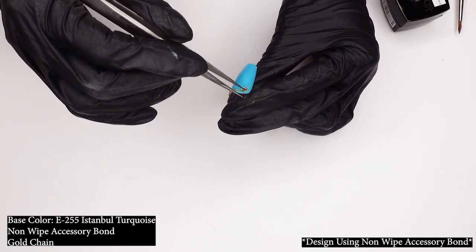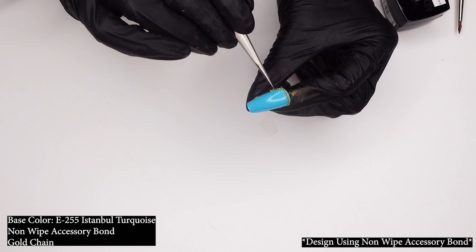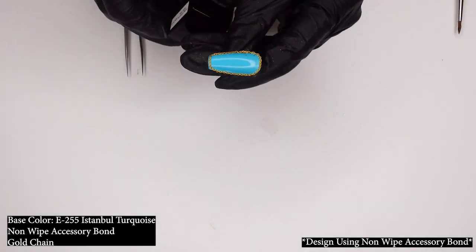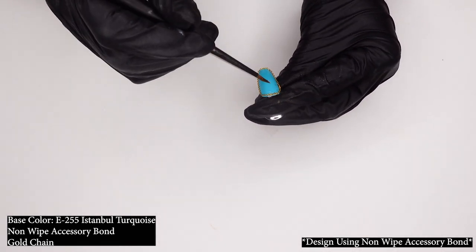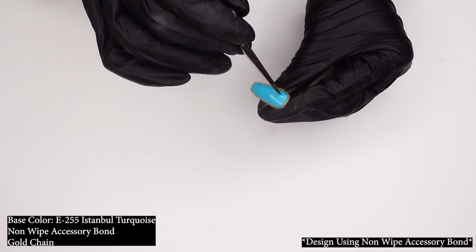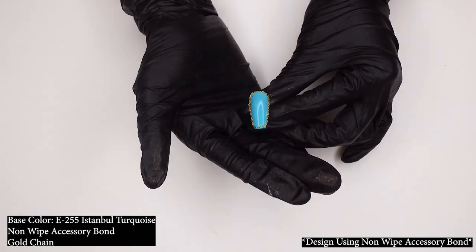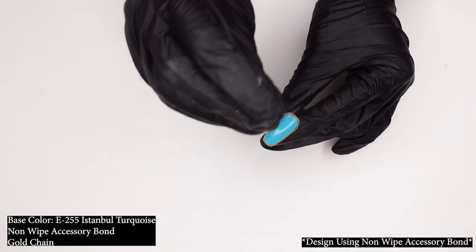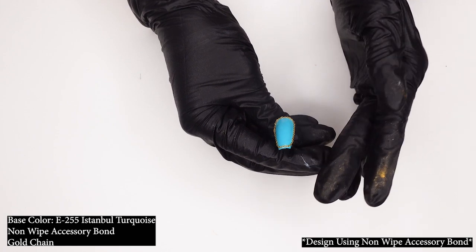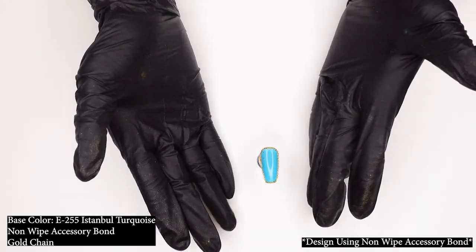With accessory bond on your side, you can literally do so many things — the possibilities are really just endless. I'm going to go around and make sure everything is secure, then cure it. And like that, you are all done. This is a non-wipe accessory bond so you don't need any top coat on top of it, which is a great thing — and it was that easy. Required no skill level, no effort — just your creativity on where you want to place your jewelry.